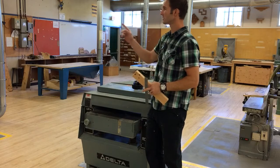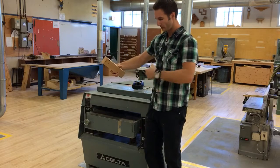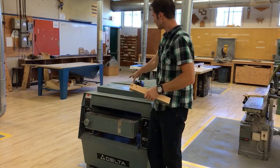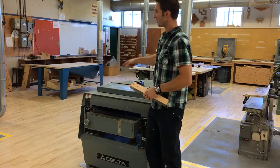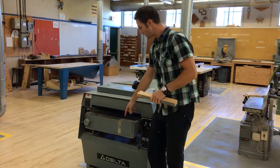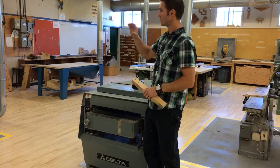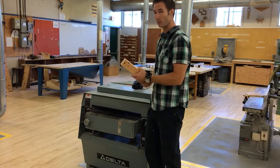This machine is very similar to the jointer in that it has a large drum full of cutter teeth — in this case located on the top side. On the jointer, the cutter's on the bottom; on the planer it's on the top. We have a table here that moves up and down and allows us to adjust to our board.